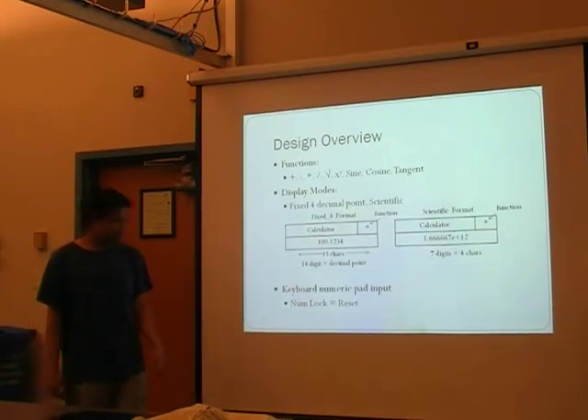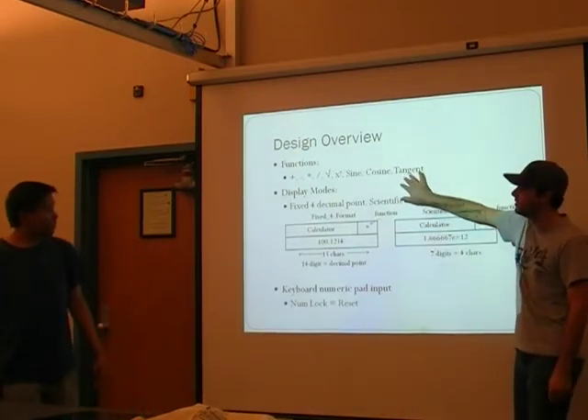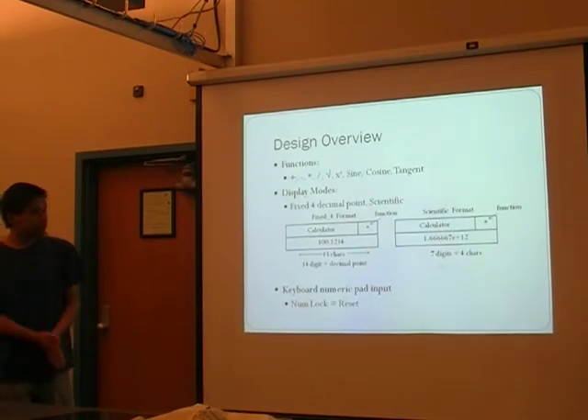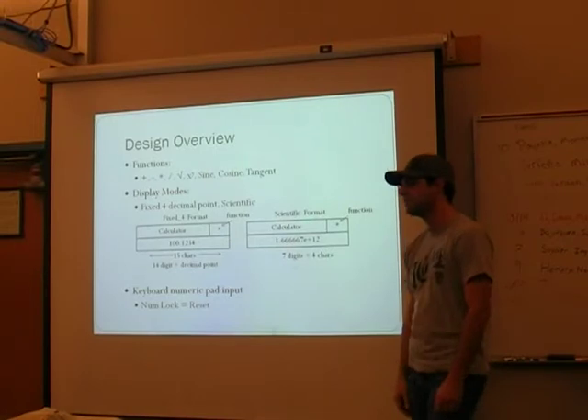We actually wrote some things that use the truncated McLaren series for sine, cosine, and tangent. We were able to implement it, but it didn't work correctly.